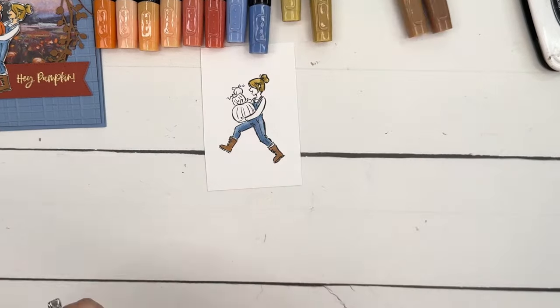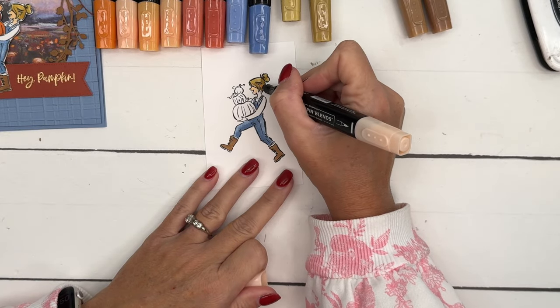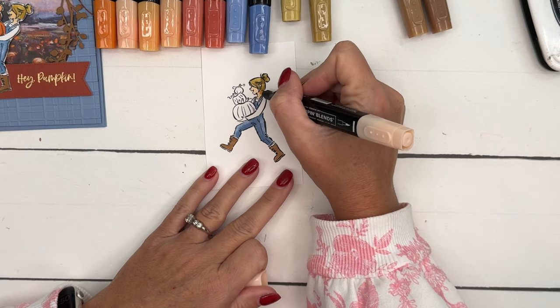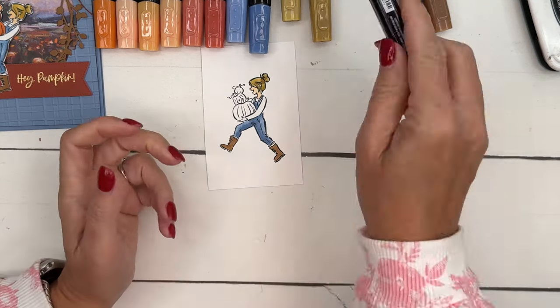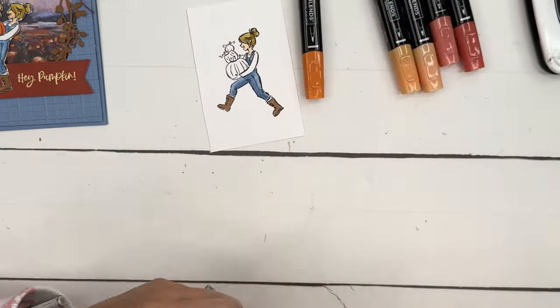For their skin, we've got a bunch of natural skin tone blends — use whatever you want. I'm actually using the lightest one. Now for the pumpkins, we're going to start with Pumpkin Pie.